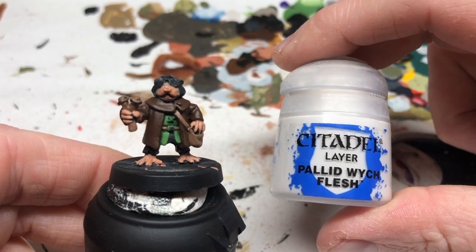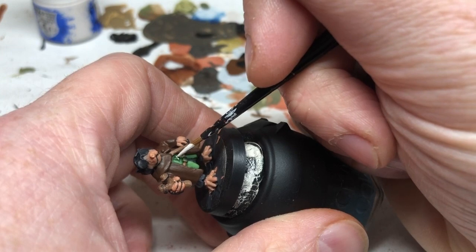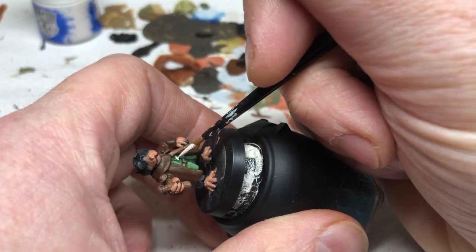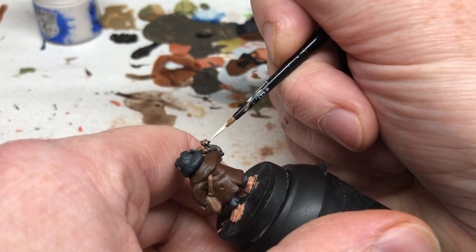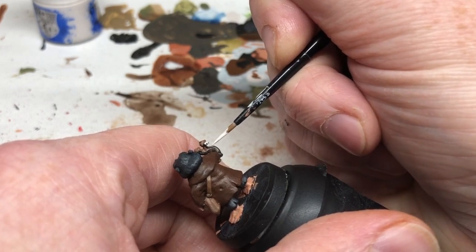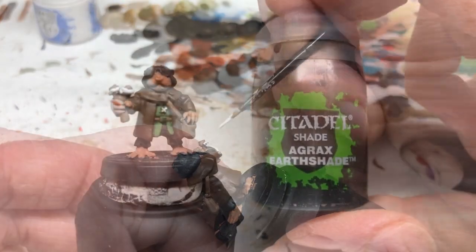We're now going to use Pallid Wych Flesh and we're going to pick out the little cross stitch on his tunic and also the string on the catapult. Being very careful, I'm using a very fine detail brush here — not a super fine or insane detail brush, but just one of the small detail brushes.